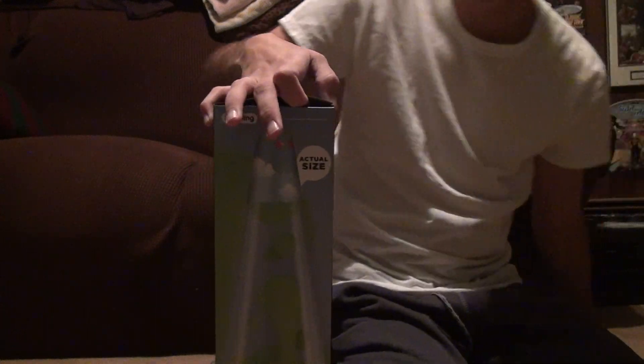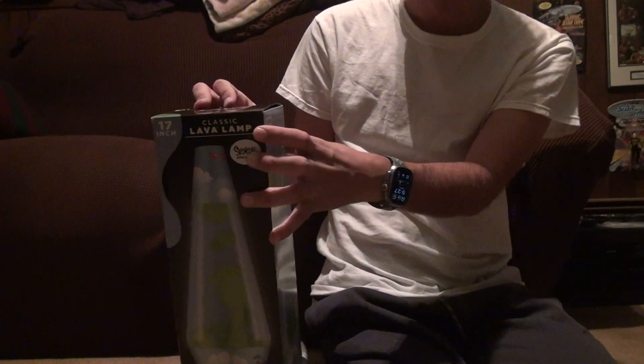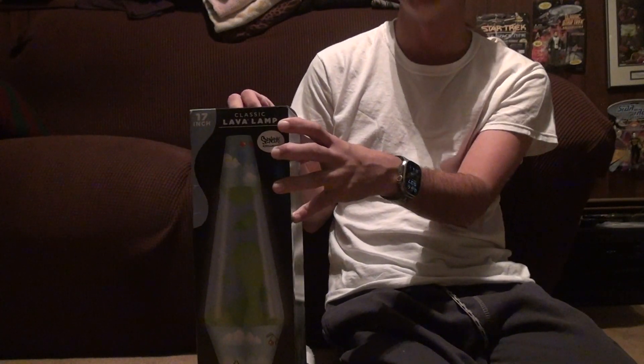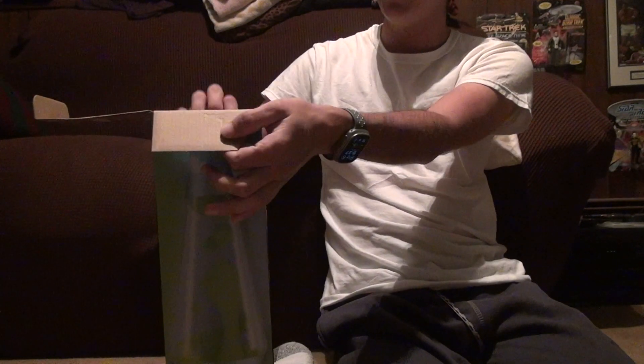Now this was a shipping item. I've never had any problems with having a lava lamp ship. Customer service is nothing but fantastic. I remember they gave me a bad lava lamp bulb once, and they sent me another one right away. They just asked me to take a picture of the bulb, and I took a picture of it.